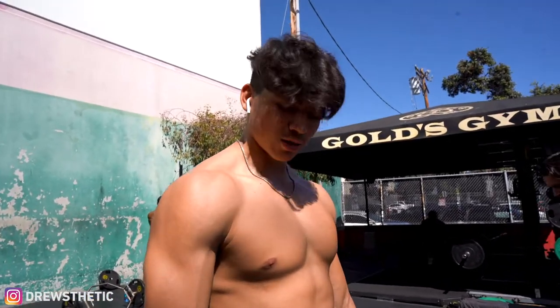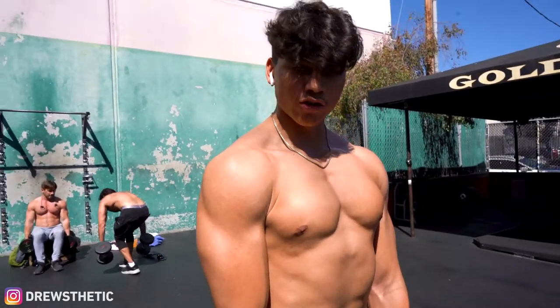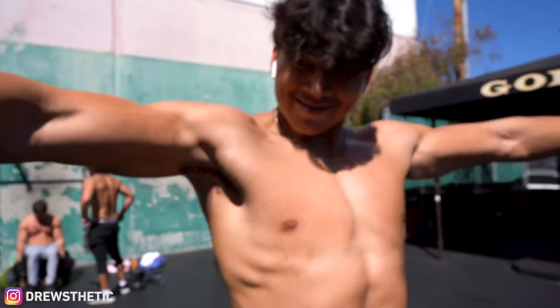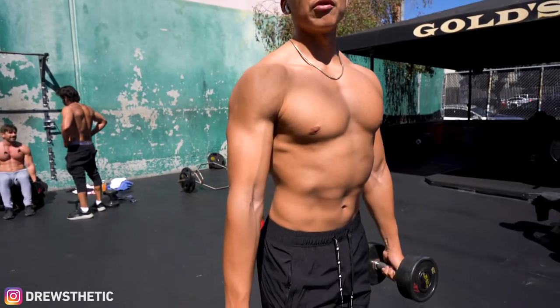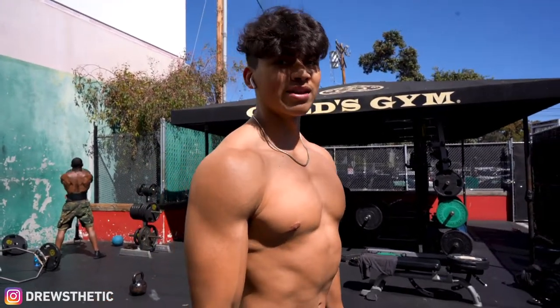We came outside to finish shoulders with some lateral raises. Start with the dumbbells to the front and go straight up to the side. Remember, if you want those shoulders, lateral raises are really fun and by far one of the best exercises for them.